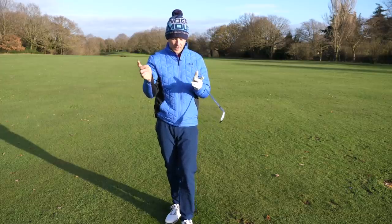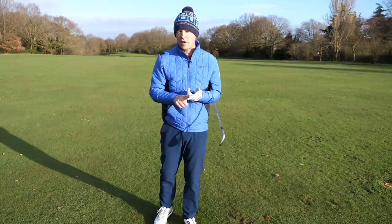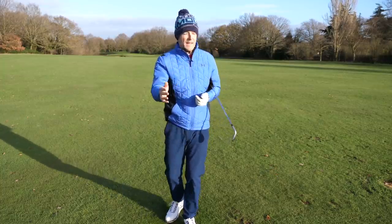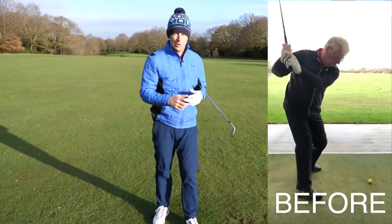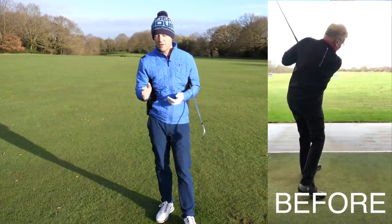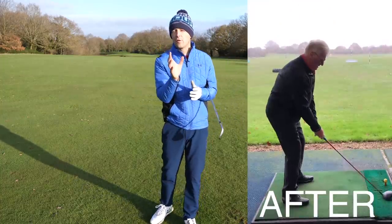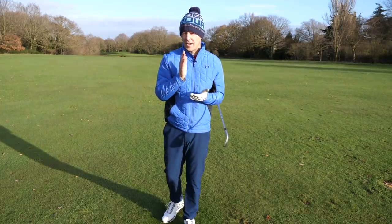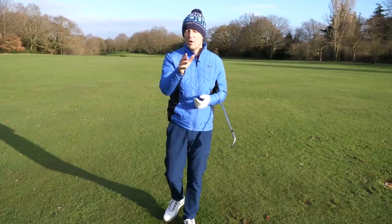I had Jim come and see me a couple of days ago from Holland. He came for an hour and we managed to turn his slice into a mini draw and add some distance, but we did it in a very easy way. Here's him at the start of the session. You can see he's over the top, lots of stuff going on, a lot of poor striking, a big slice with his driver. And at the end of the session, we completely started to transform the whole feel and look. In his own words, he was just achieving an effortless easy shot, going nice and straight but with power. I want to share with you how we did it because I know it could benefit you too.